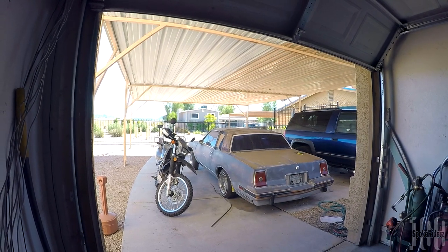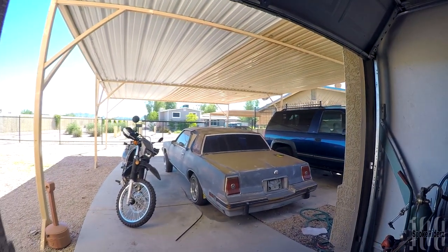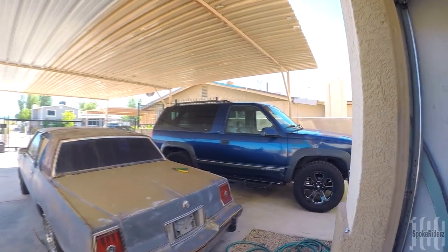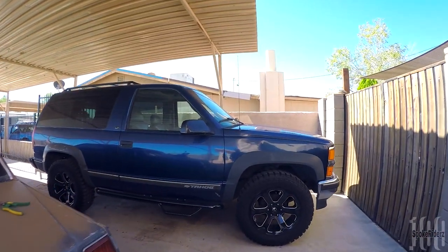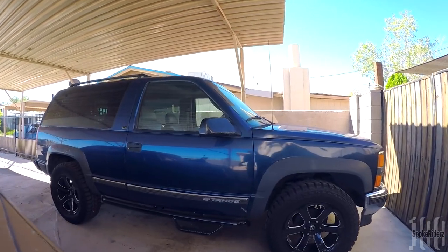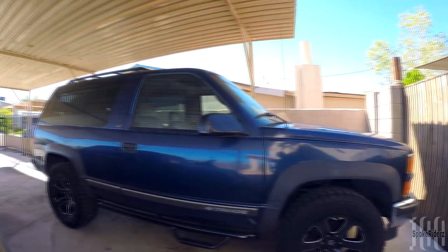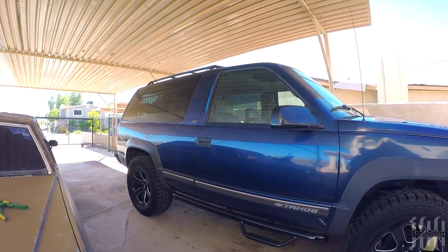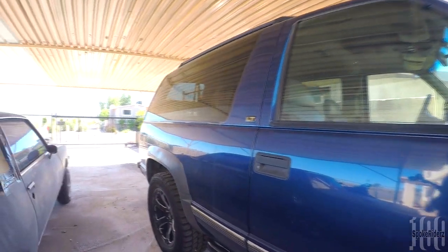What's up people, Huntsport Riders here, just giving you a quick little update on the status of the old 1999 two-door Chevy Tahoe. I haven't really been driving it much lately, and I'll explain to you why — this is one of the reasons.